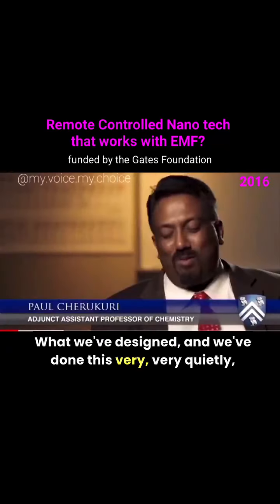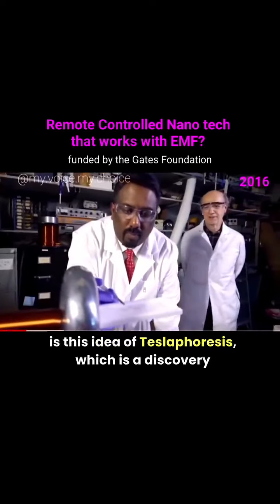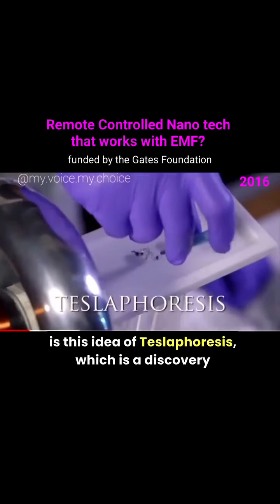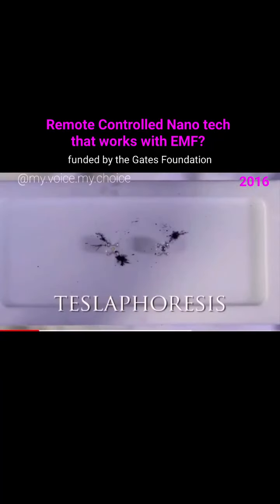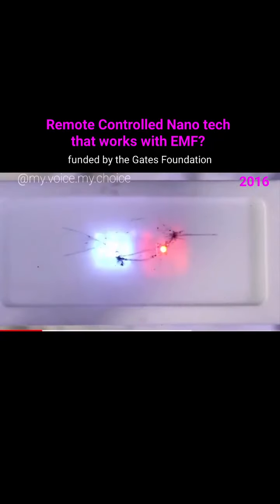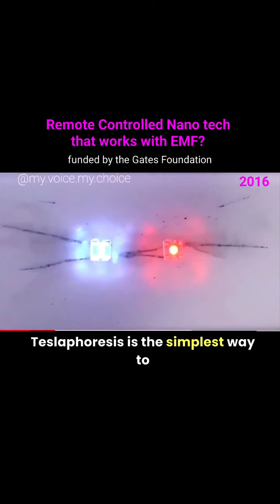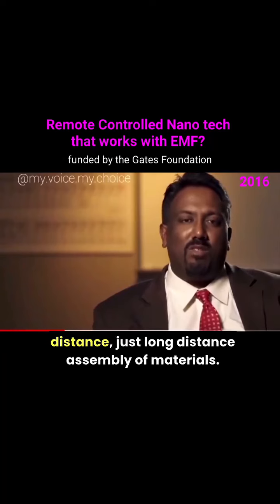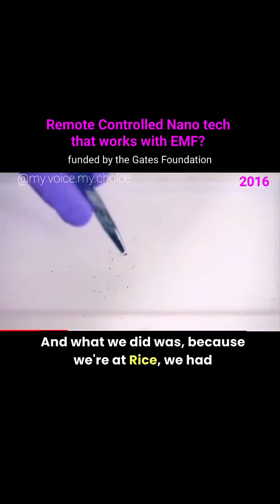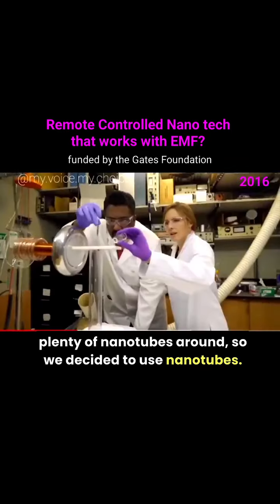What we've designed — and we've done this very quietly, but we're glad to now release it to the world — is this idea of teslaphoresis, which is a discovery we made several years ago. The simplest way to understand it is self-assembly at a distance, just long-distance assembly of materials. Because we're at Rice, we had plenty of nanotubes around, so we decided to use nanotubes.